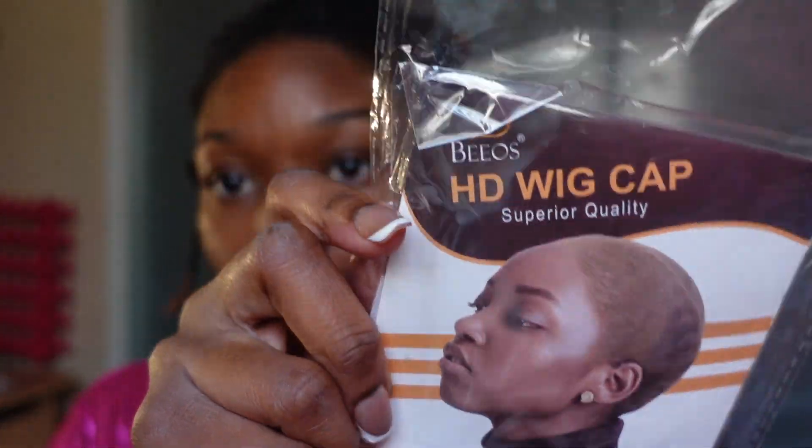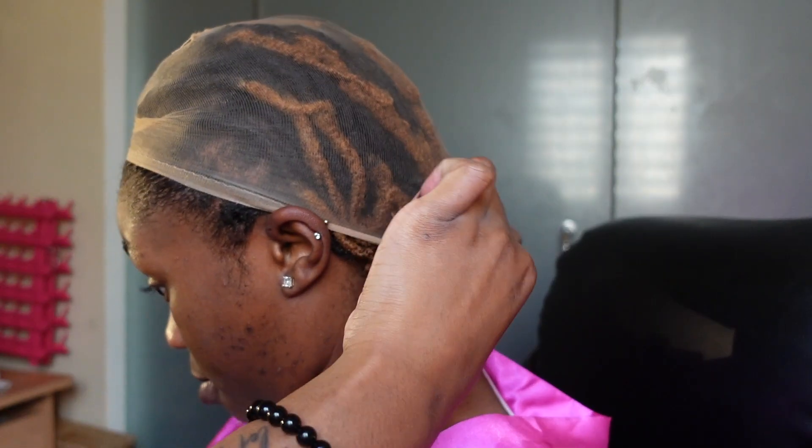Hey guys, what's up, welcome back to another YouTube video. So let's go ahead and get straight into it. I went ahead and got some of these wig caps from Amazon that are a lot thinner than the ones that came with the wig — see how thick that one is compared to the thin one I got from Amazon. That one is gonna make it look more like scalp, so we're gonna go with that one.